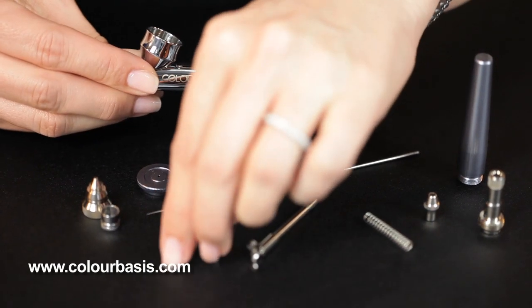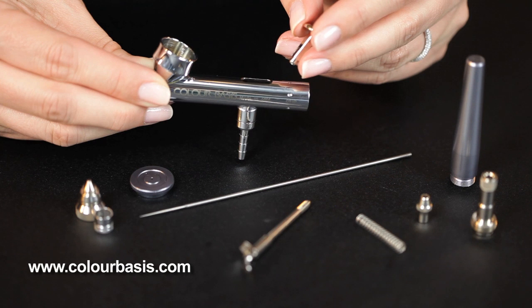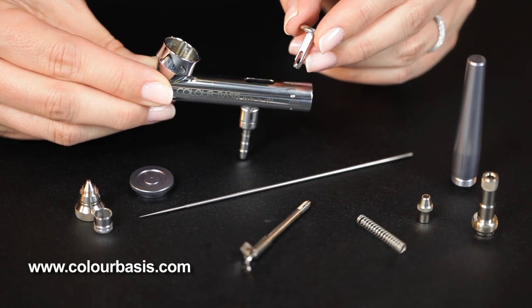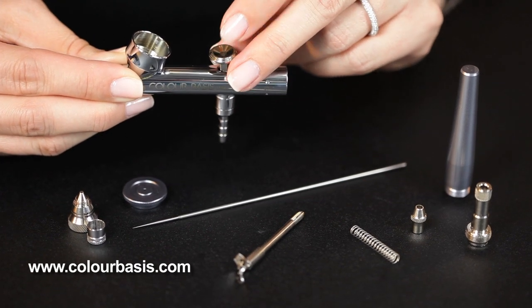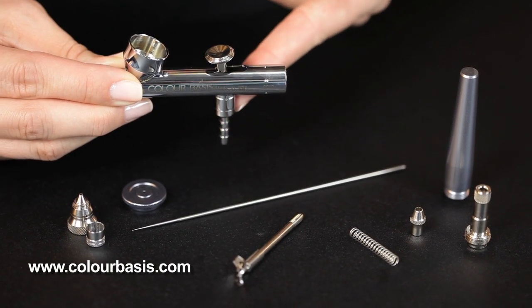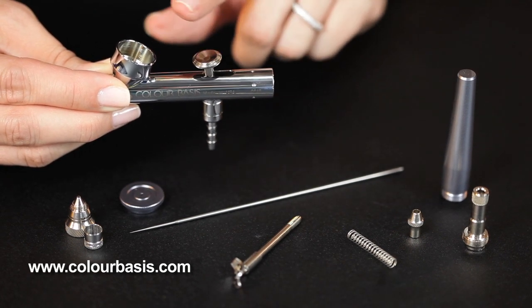Now we're ready to reassemble the airbrush. We're going to go in the opposite order that we just disassembled it. You're going to take the trigger — notice it has a little space in there that the needle is actually threaded through — and drop that into the shell just above where you connect your air tube to the compressor. Trigger's in.